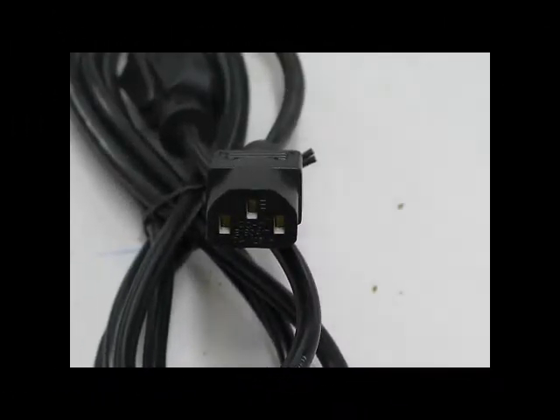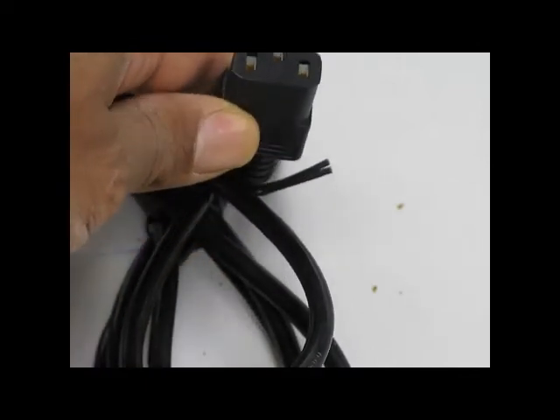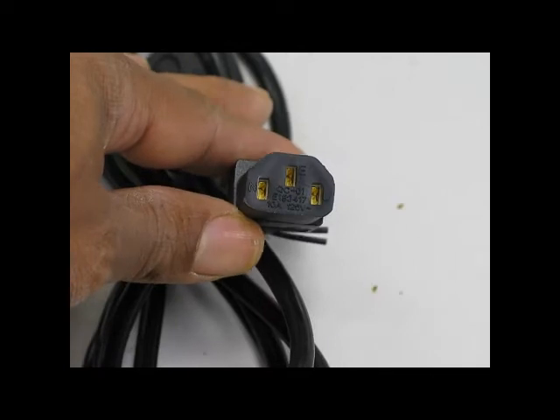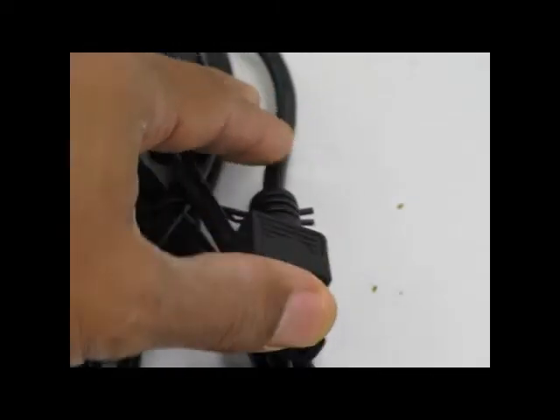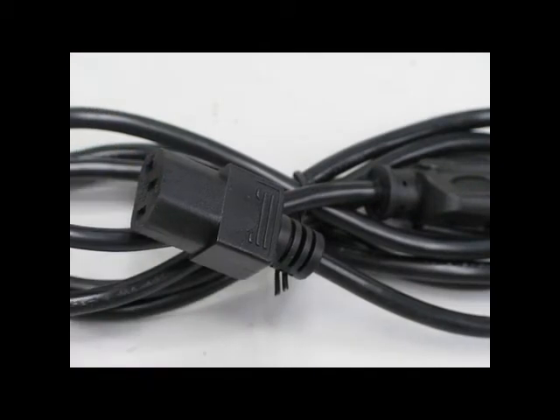The standard one that comes with your plasma or other electrical equipment is a three prong IEC-320-C13. It's basically polarized — it has a standard configuration and can only be inserted one way so that you don't make any mistakes with it. This is non-shielded.